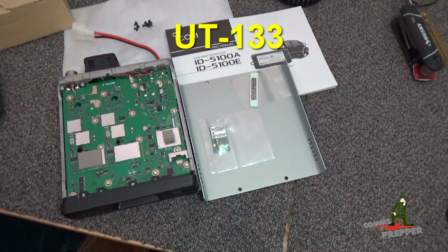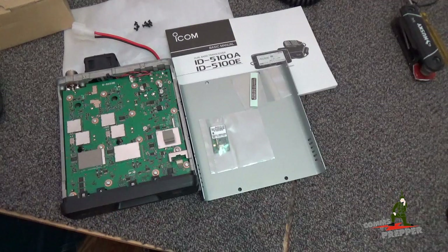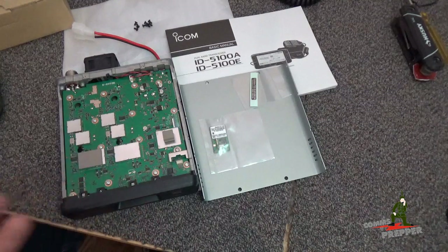The part number is UT-133, and I'll put a link down below. Here's the chip right here. This feature will allow me to connect the Android tablet with the ICOM application to this radio wirelessly.